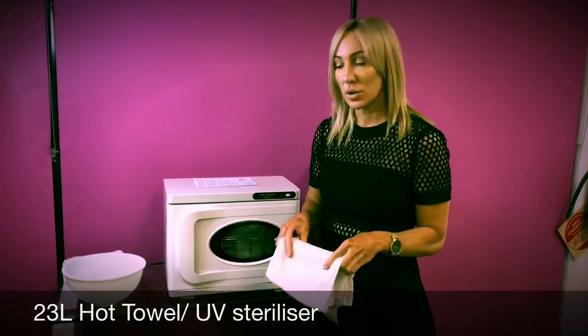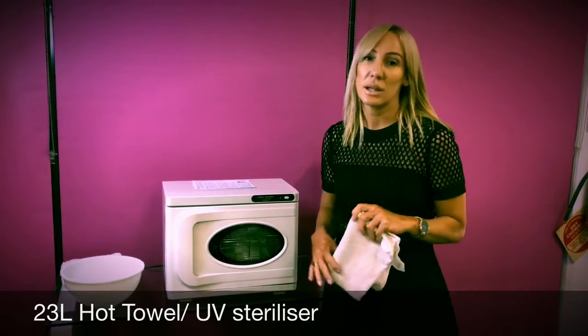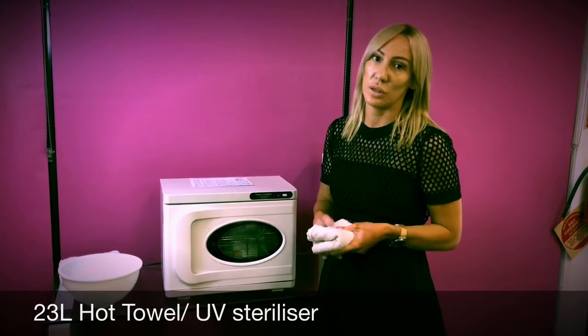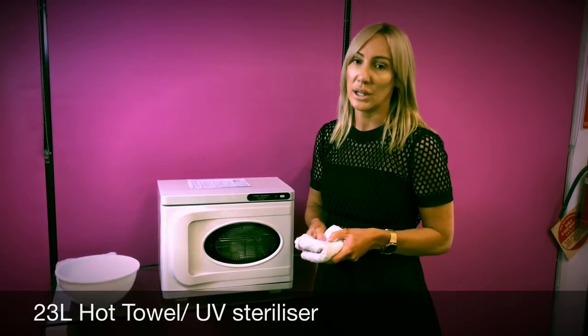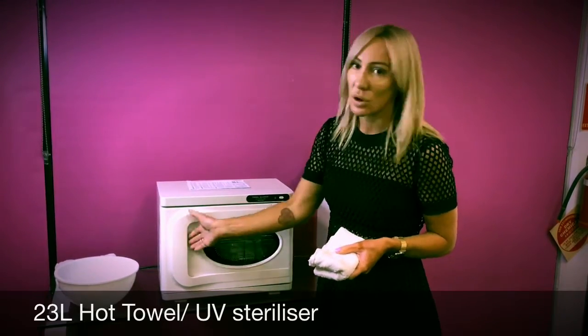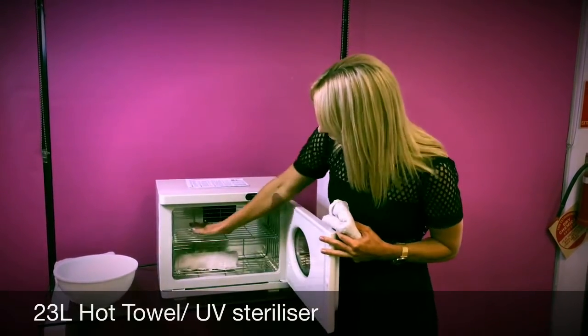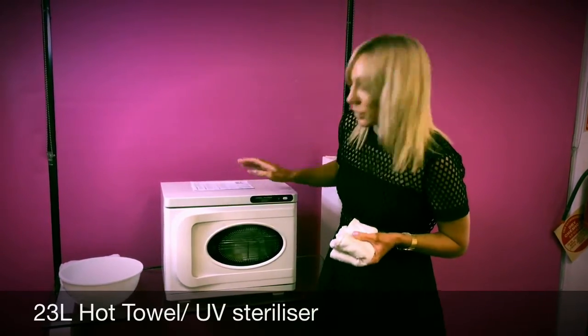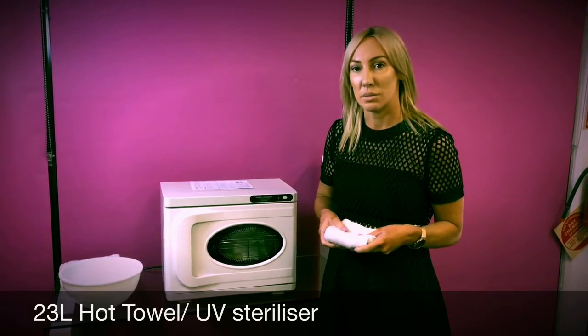If you're sterilising tools they will need to stay inside the cabinet for up to 20 minutes and they get sterilised automatically with the blue light. You would put your clean tools inside on the metal shelving, place them there, shut the door, and the blue light will come on when it's in sterilising mode.